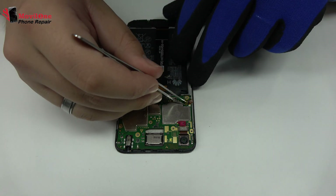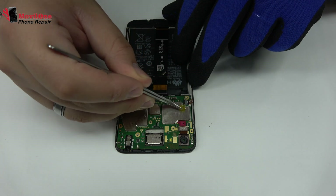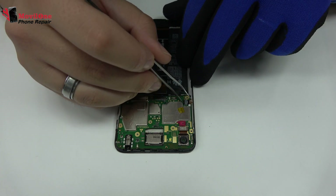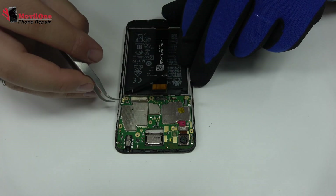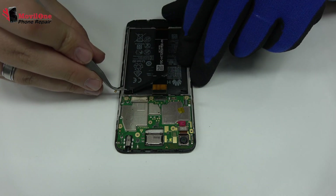Here we have the connector of the screen. We remove the volume and power button.